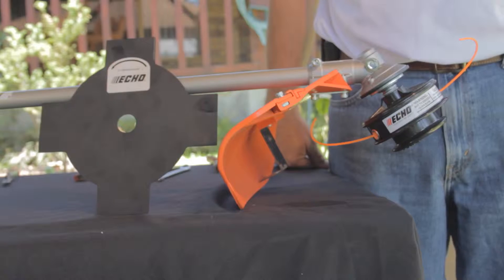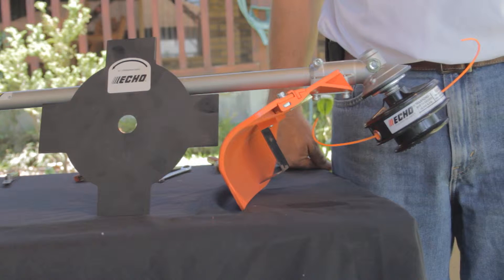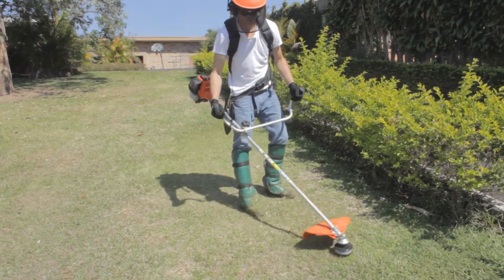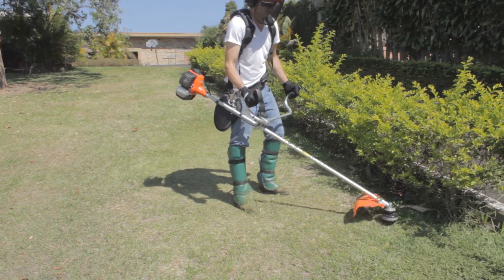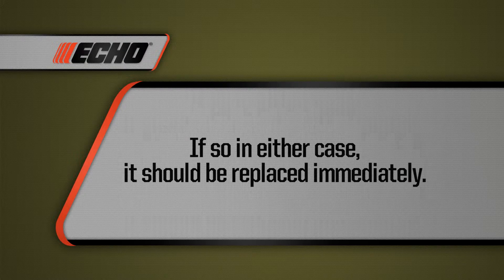When using a cutting blade, be sure it's a blade recommended by ECHO. Always check that the cutting attachment is properly installed and adjusted before use. Always be sure the debris shield is in place to prevent accidents. When using a blade, check that it is not out of balance or has any cracks — if so, it should be replaced immediately.